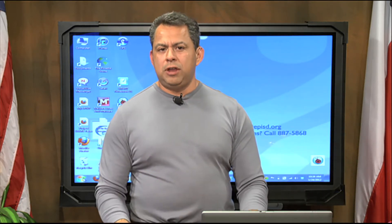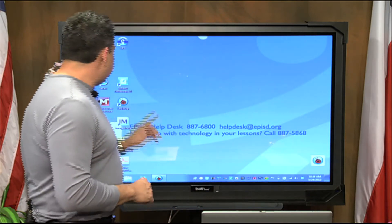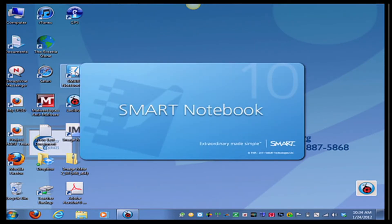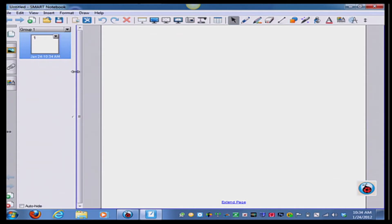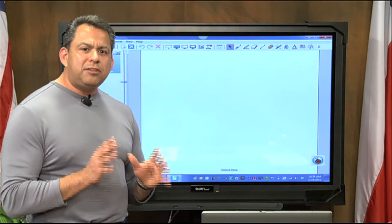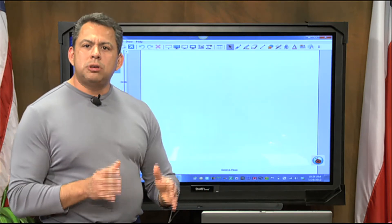The first thing I'm going to do is turn on my Smart Notebook software. I'm going to go to my Smart Board and click on Smart Notebook 10, and it's going to open up here in just a moment. And there it is. Now the next thing I need to do is go ahead and turn on my Ladybug software.